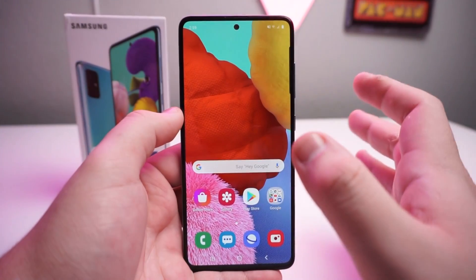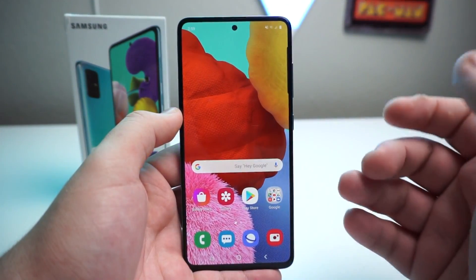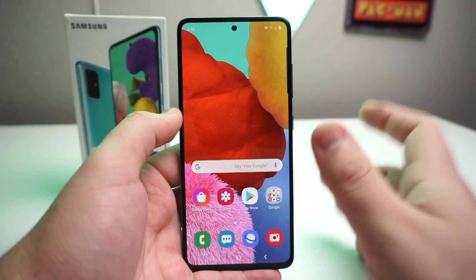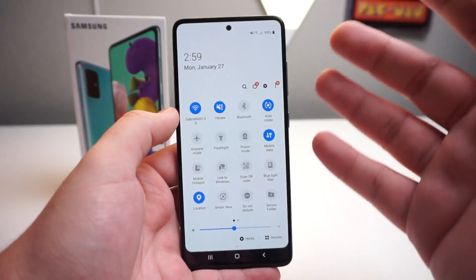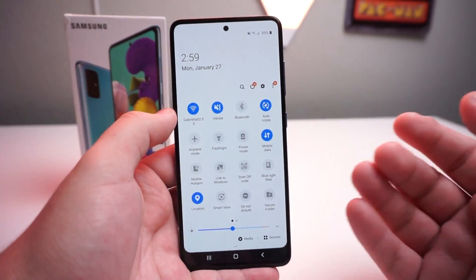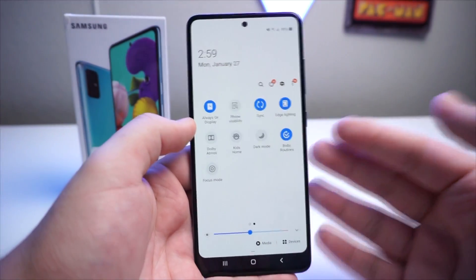Alright everyone, so I've been getting a ton of comments about the Dolby Atmos that's actually in the Galaxy A50, in the Galaxy A51, and many other Galaxy devices. So just for the Galaxy A51, I'm going to be showing you what you're supposed to do. You can replicate this on any Galaxy device that has Dolby Atmos audio.